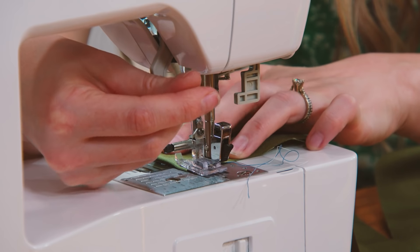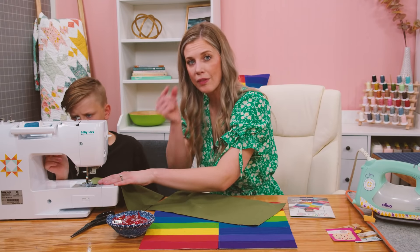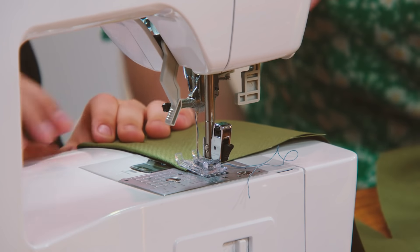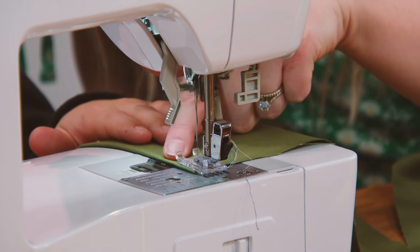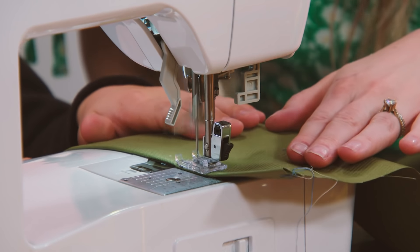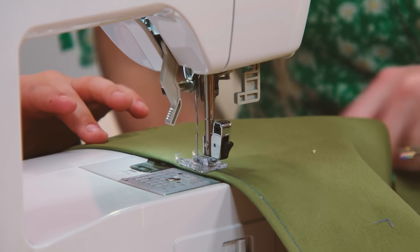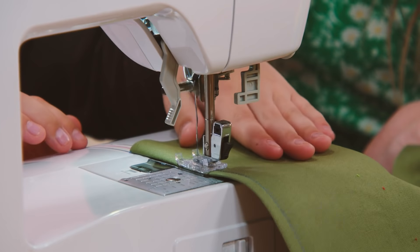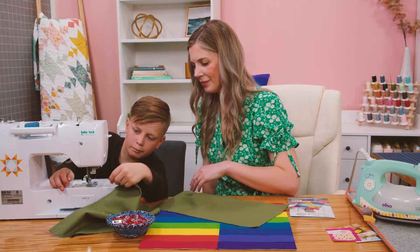Put that presser foot down — we're just lining this up with the edge of the presser foot. This is a little wider than a quarter inch since we've got that half inch turned under, and we're just going to sew straight down. He chose this cool blue thread that we're using throughout the whole thing. All the way to the end — watch your fingers. Awesome, you did it!